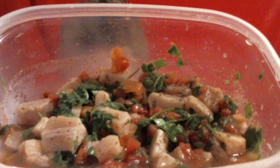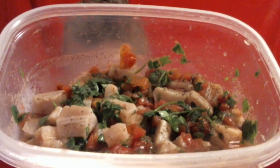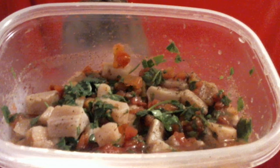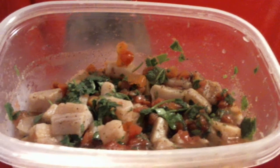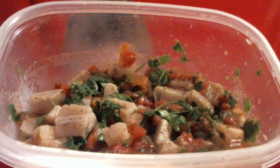Mahi-mahi ceviche recommended by the tour guide at Cabo San Lucas, Baja, Mexico. The tour guide of the glass bottom boat recommended that I use mahi-mahi fish, which is also called Dorado in Spanish.